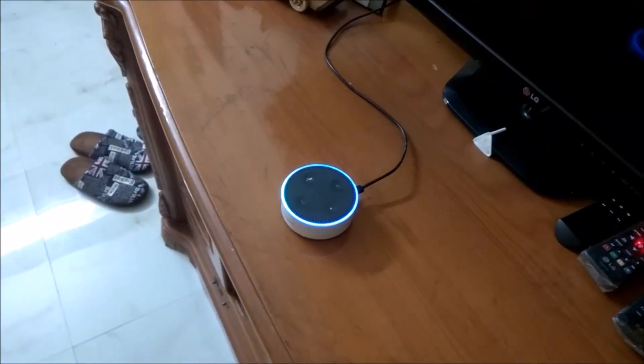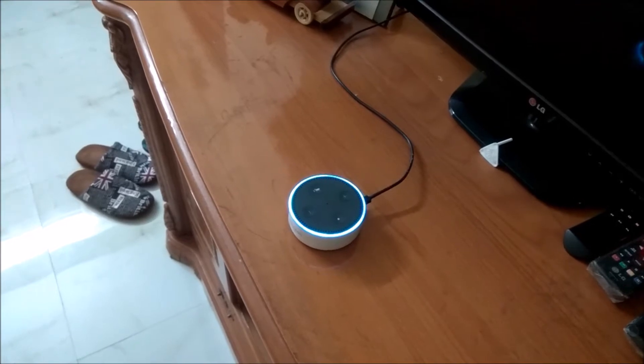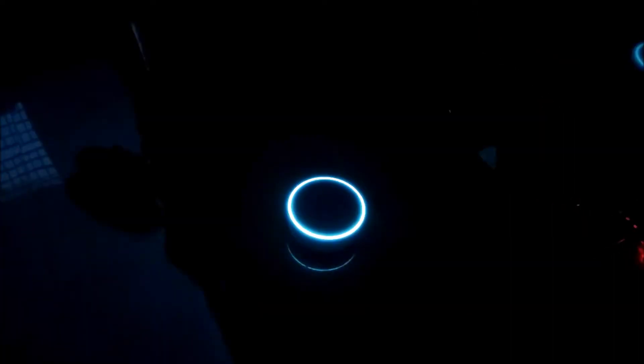Alexa, turn off drawing room lights. Alexa, turn on drawing room lights.